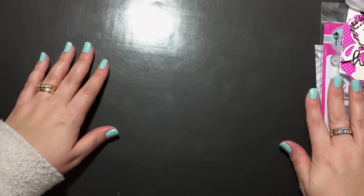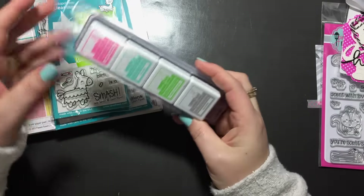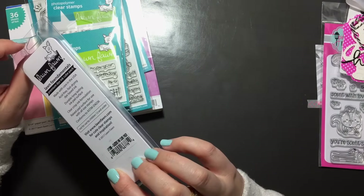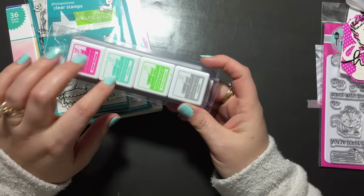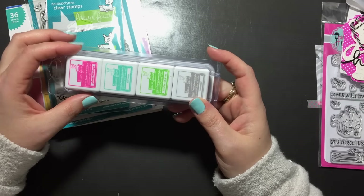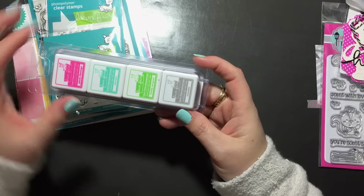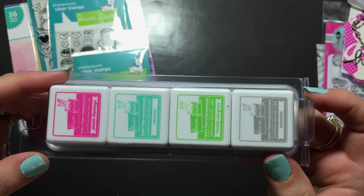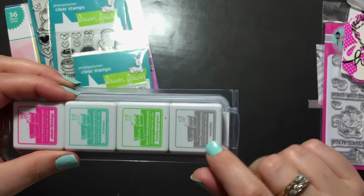I do have a couple of hauls. The first is the Lawn Fawn preorder that came in — I just picked out a couple of things. I really wanted to get all of the ink sets but I decided to just pick one. This one is the Gazebo Ink Cube. The colors I really wanted were Plastic Flamingo, Merman, Freshly Cut Grass, and Manatee. I love all their names — they're so awesome. It's a nice bright spring colors set, which is why I picked it, plus I really wanted Plastic Flamingo, Merman, and Manatee.